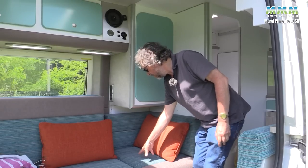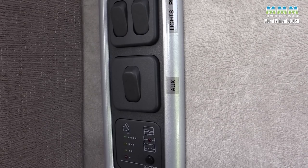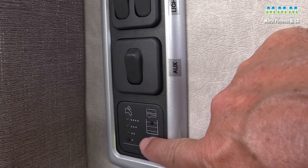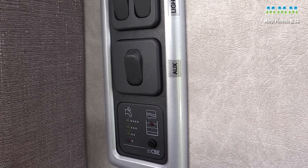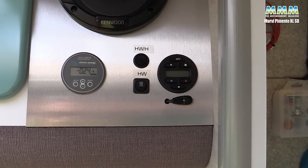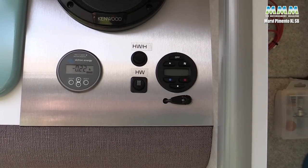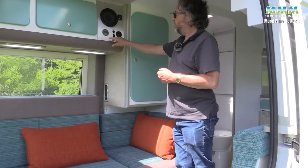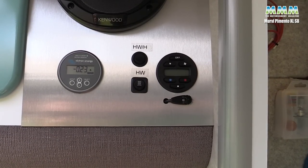On the side of the wardrobe you've got the main light switch, water pump switch, an auxiliary switch, your fresh water level gauge, and a warning when your waste tank is full. There's also a Victron energy display which tells you how much power you're taking out of the batteries - remember it's a 150 amp hour lithium battery as standard - and whether you're taking more power than you're gaining from the solar panel.